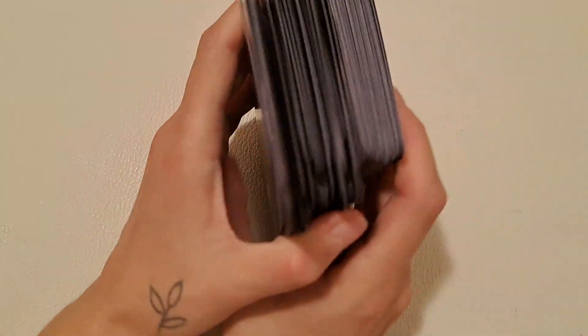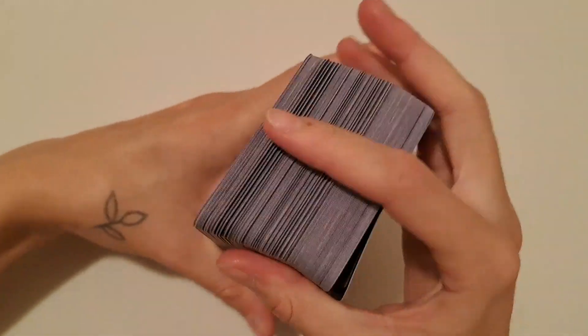So this is my newest deck. It's very, very thick.